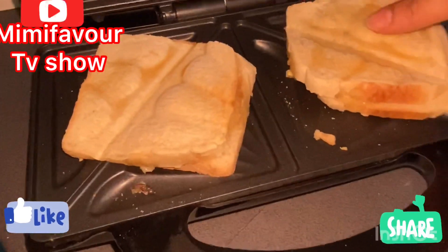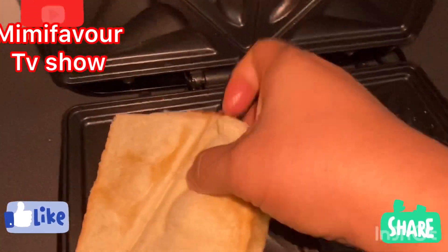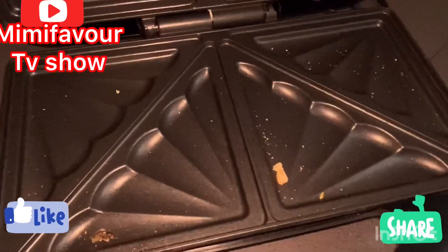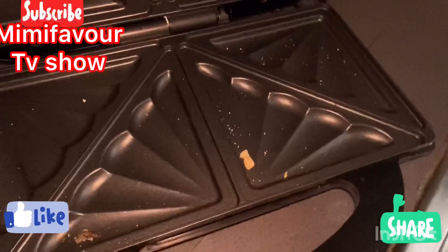Our toast bread is now fully ready, as you can see. I will be continuing the same process with the rest. Stay tuned.